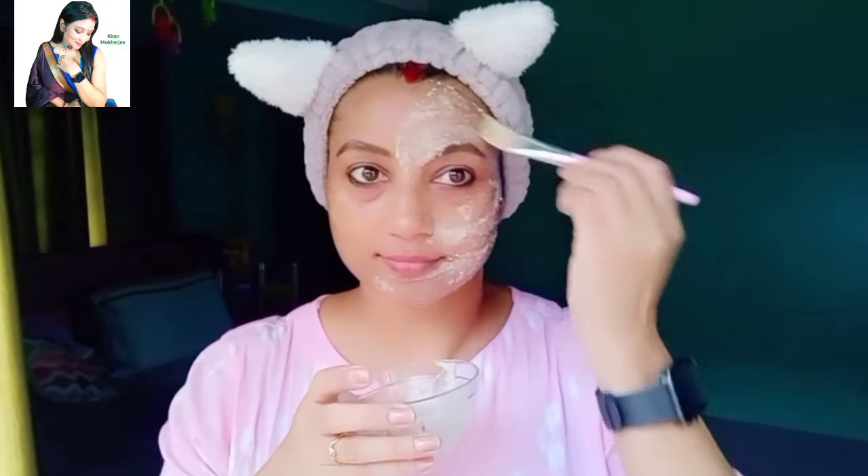I have done a normal face wash. Now I will apply this pack. After this, I will massage my face for 2-3 minutes. And after this, I will leave it on for 15 minutes.